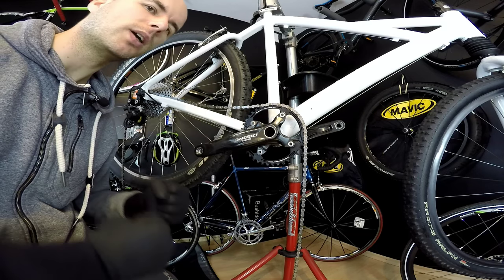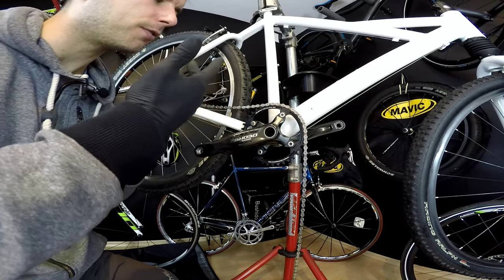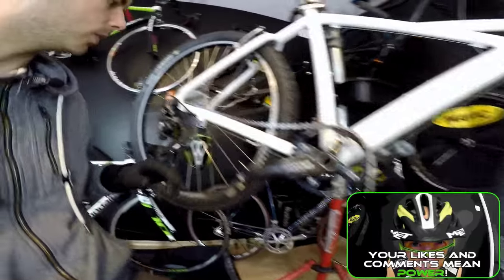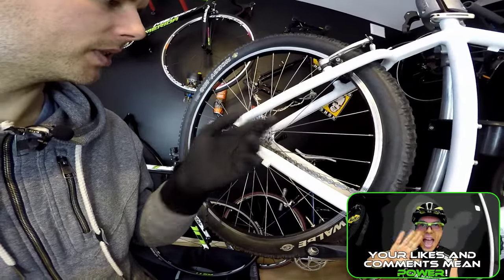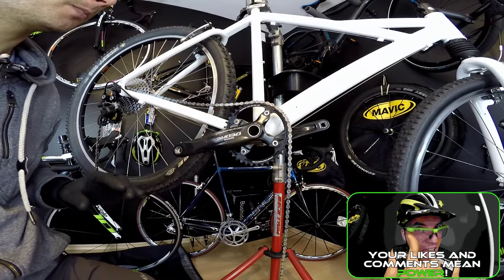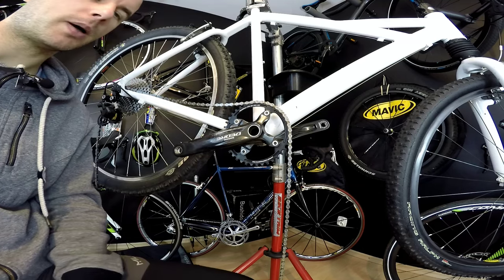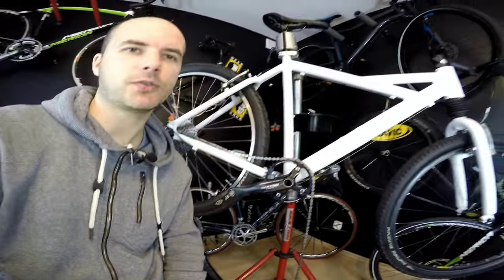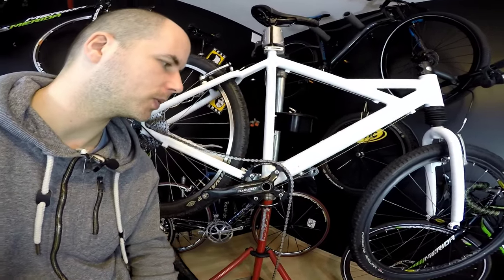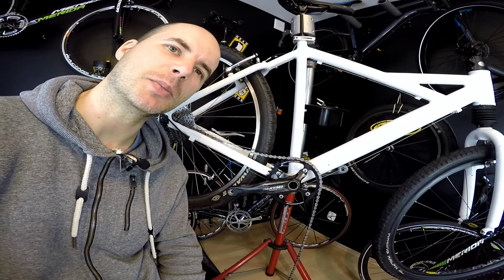This system works much better. For different cross-country circuits I'd use different chainrings — this 38-tooth is quite tough, but a 34 would be enough when paired with this 10-speed cassette and rear derailleur. I'll tell you more about that in the full project video. If you have any questions about narrow-wide chainrings, leave them in the comments, and if you have experiences with them, share those too. Thanks for watching and see you soon!